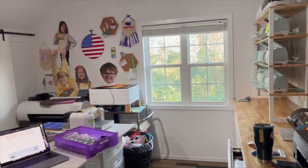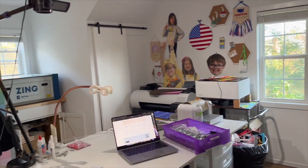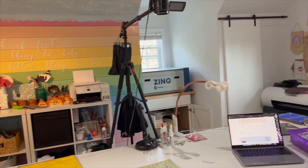Hello friends, welcome back to the Craft Castle. Today we're going to do something really, really interesting. Also, please don't judge.